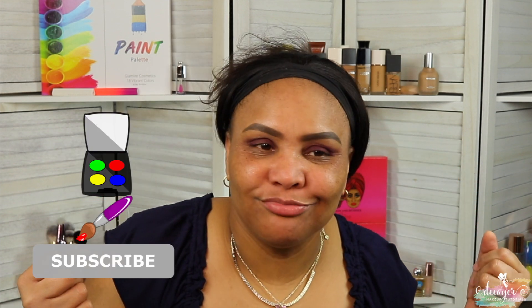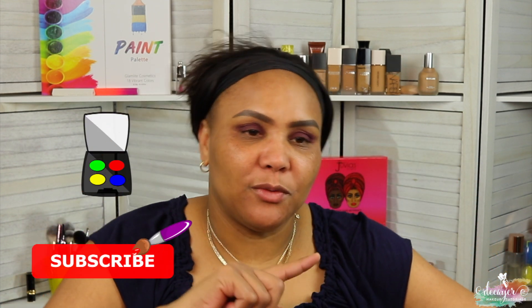Hi guys, welcome back to my channel. We're here again with another Dupe Friday, and today we are duping two contour sticks — these are actually contour sticks, not foundation sticks. If you want to see how these contour sticks work, you already know what to do, keep on watching.